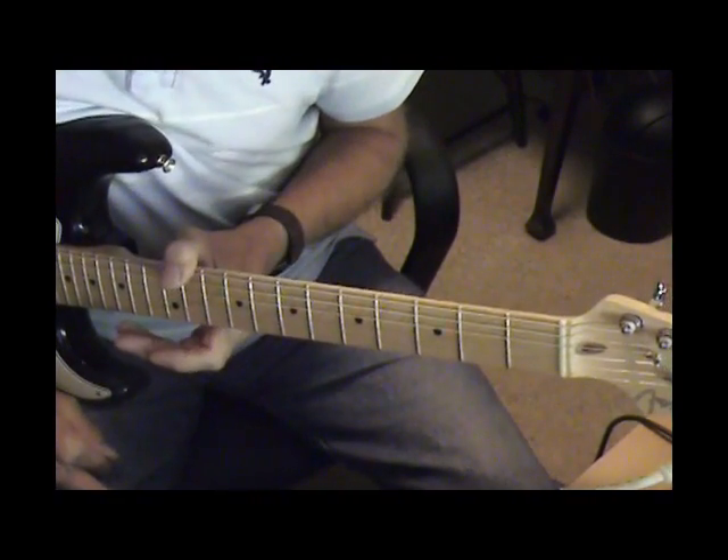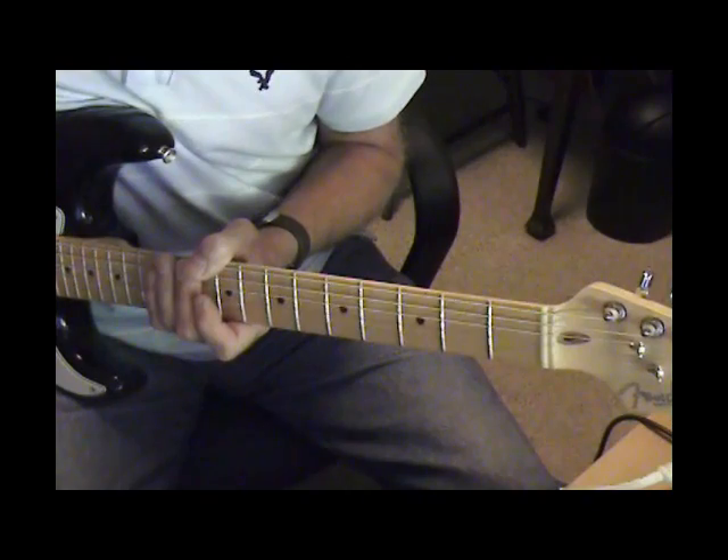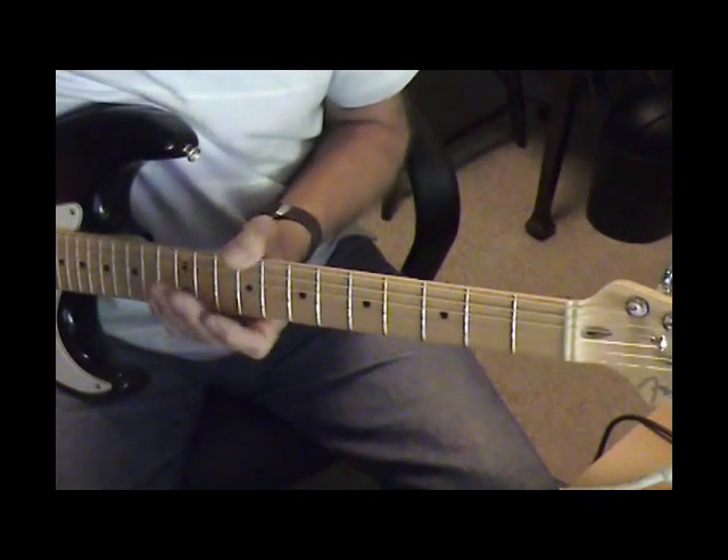I'm playing Amos Garrett's solo from Maria Mulder's song Midnight at the Oasis once through, and then I'll slow it down and point some things out.